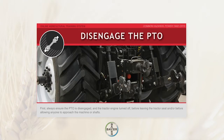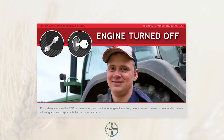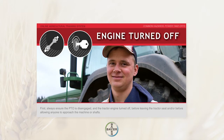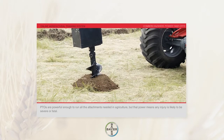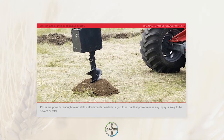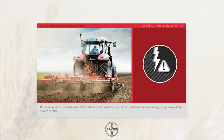First, always ensure the PTO is disengaged and the tractor engine turned off before leaving the tractor seat and before allowing anyone to approach the machine or shafts. Every PTO shaft must have a guard. This is important for everyone's safety. PTOs are powerful enough to run all the attachments needed in agriculture, but that power means any injury is likely to be severe or fatal.